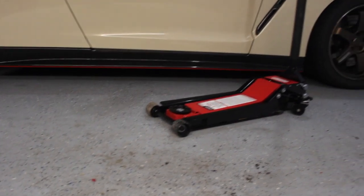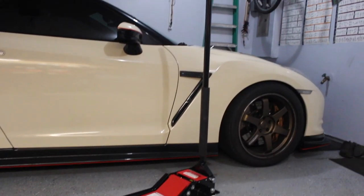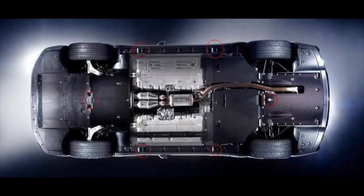As most of you guys know, I have a Nissan GTR and it is quite low. This is really the only jack I have found to have not only a low profile but also a very long reach. The jacking points on the Nissan GTR — there's one in the front, one in the rear, and then two on the passenger side and two on the driver's side. When I jack up my car, I prefer to jack up the front then the rear, and then I can put the jack stands on the driver's side and passenger side and get to work.